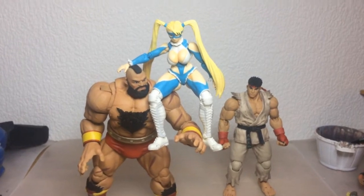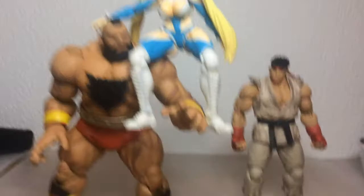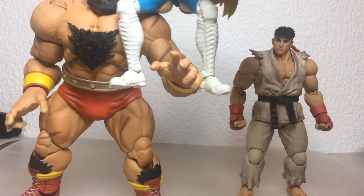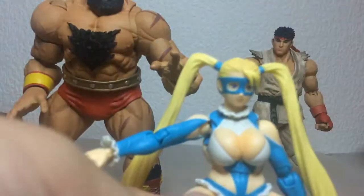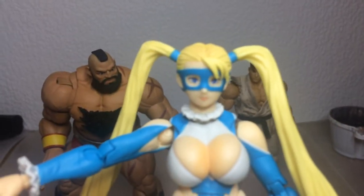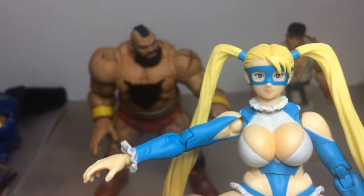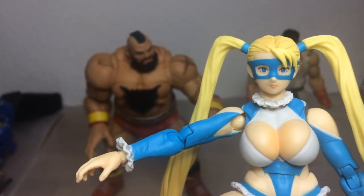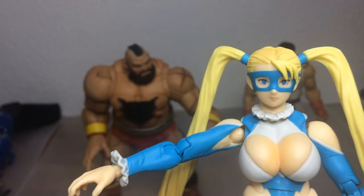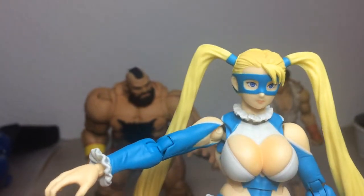Now she doesn't look out of scale, but as long as she doesn't stand up in a vanilla pose she looks fine I think. Another thing I'm probably going to do is — I think this face is a bit plain. It doesn't really fit her bubbly personality all that well, so what I might do is paint in like a smile. This shouldn't be too difficult. Yeah, I think I'll do that.